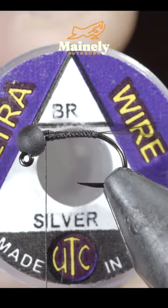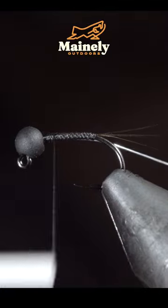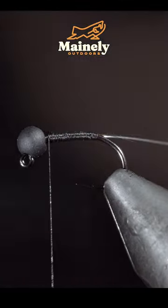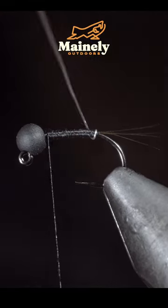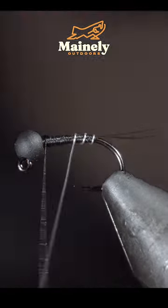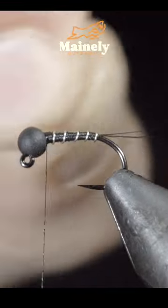Grab some brassy wire — here I'm using silver. Select a small piece of wire, inserting it into the bead and securing it to your hook shank, and begin to wrap it forward in open spirals, taking care to make sure that each wrap is evenly spaced. Once we reach our thread, we'll secure and helicopter the excess free.